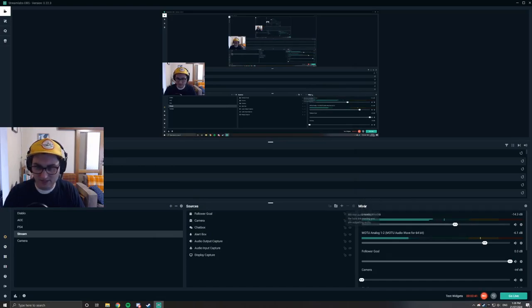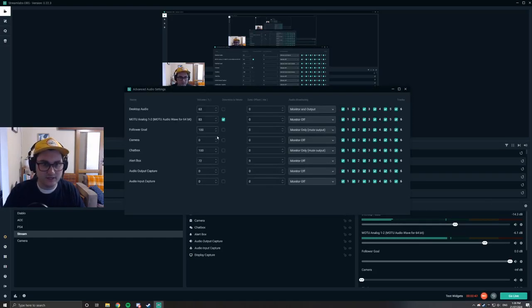Let's go down to the mixer — that's where we actually want to be. Click on the gear icon to open advanced audio settings. Find your microphone; mine is plugged into Motu analog 1 to 2, which is my Rode NT1A. Your interface might be a Focusrite Scarlett or something similar — that's fine, just make sure you find the right one.